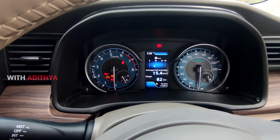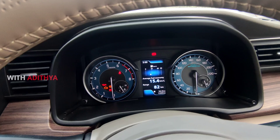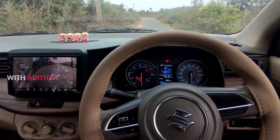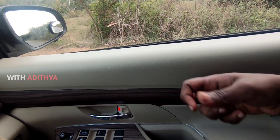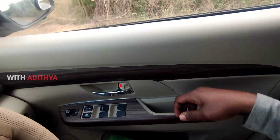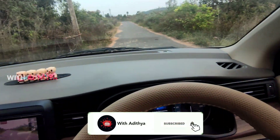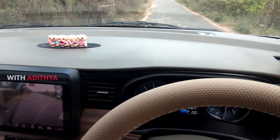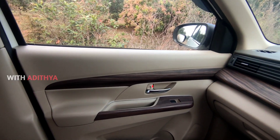We have the same instrument cluster like the CR, XL6, Bellino, and Maruti models. Now let's look at the interior build quality. If you choose the plastic, it's not hard and it's not soft. The exterior build quality is 3 stars.